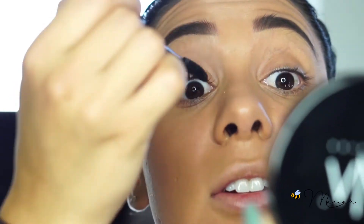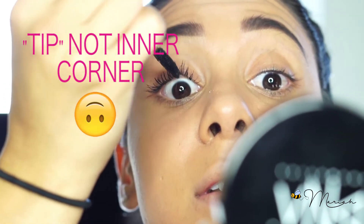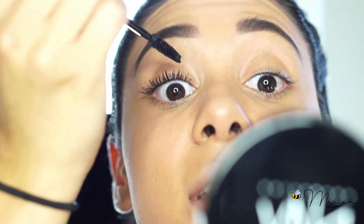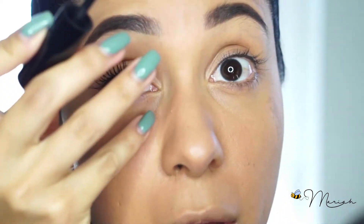On these inner lashes you can also use the inner corner of the brush to really brush them upward and get in there. And voilà — what a difference!